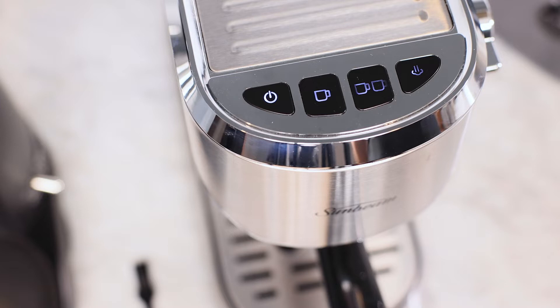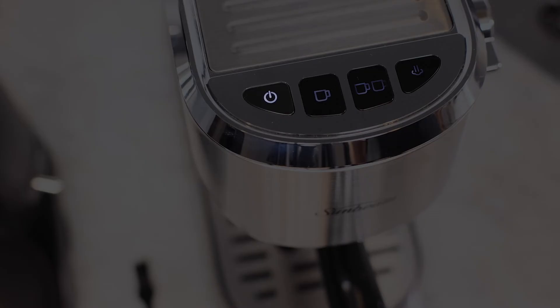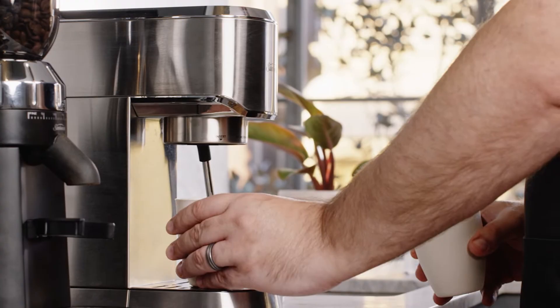Insert the power plug into the power outlet and switch the machine on. The light on the buttons will pulse to indicate the machine is heating up. When the standby, one cup, two cup and steam buttons are fully illuminated, the machine is ready to use.